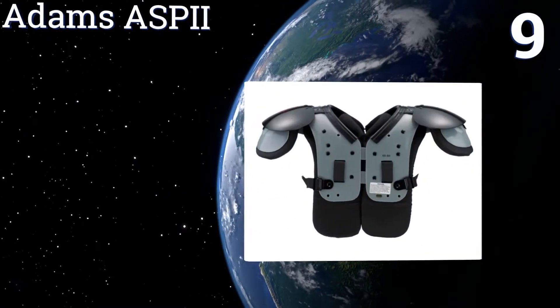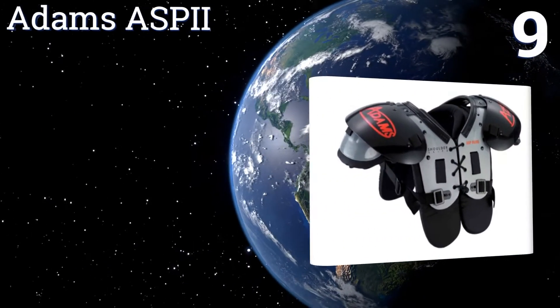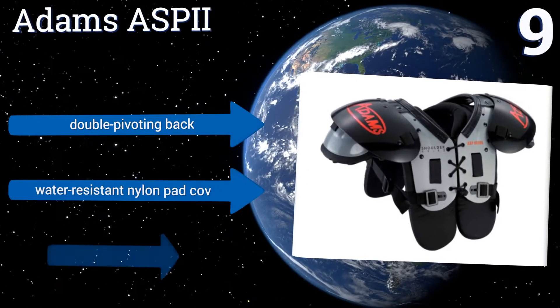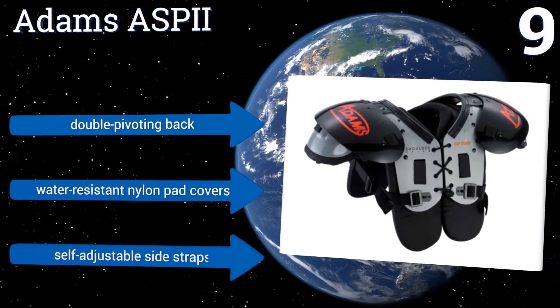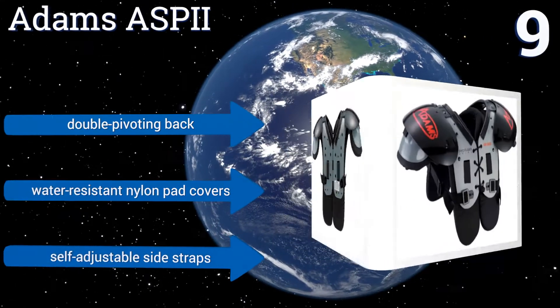At number nine, the Adams ASP2 are designed with 140-gauge plastic and feature open and closed cell foam padding, keeping the pads both lightweight and solidly built. Their extended breast and back pads provide additional protection, and they're equipped with a double pivoting back, water-resistant nylon pad covers, and self-adjustable side straps.